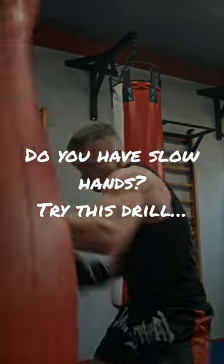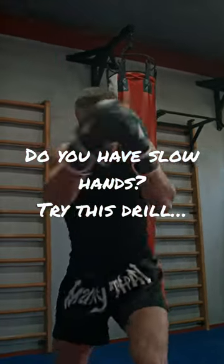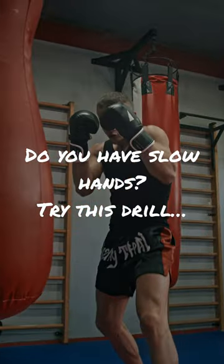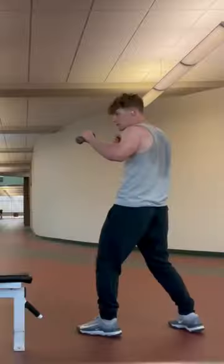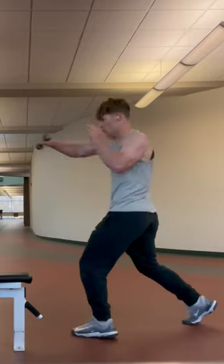If you find yourself having slow hands or generally just an unathletic rhythm with your hands, I have a nice little progression for you that I think you should try. It's super applicable for boxers or mixed martial artists, and especially infielders for baseball.